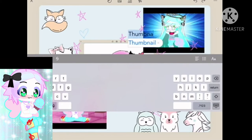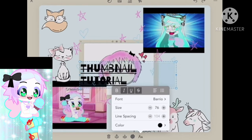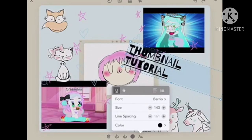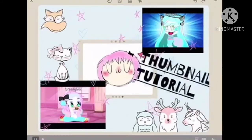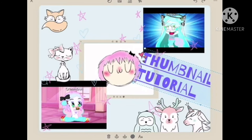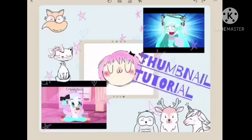Now you're going to go to the text tool up at the top, and you're going to write the title of your video. I'm going to choose this font because I think it's really nice, and I'm just going to adjust it to the place I want it to be. You can also change the color, the font size, and the font by clicking the AA tool at the bottom right corner.